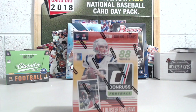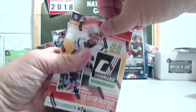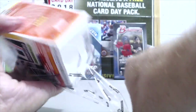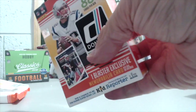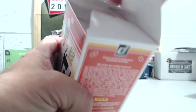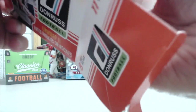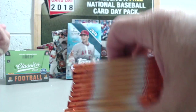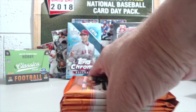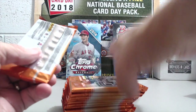We'll do a hanger box review when we get our hands on one. I saw another guy break one today on YouTube and they definitely had a lot of inserts. They're 10 bucks, so that was a pretty good buy. But for the blaster, that's about it — we'll look at the odds. I don't think you can get autographs in the blaster, but I could be wrong.